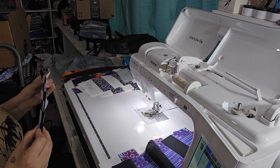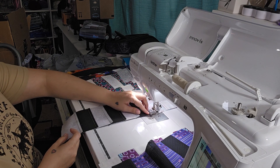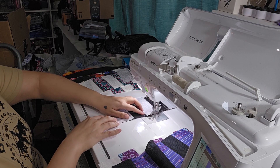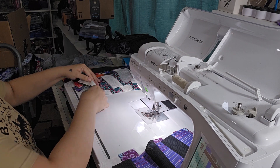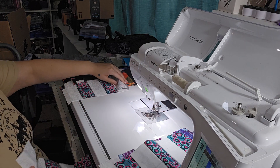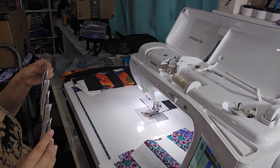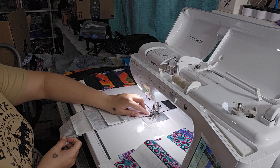Hopefully this camera angle is okay so you can see. I do want them to kind of lay flat as much as possible. This one could have been pressed a little bit more, so I'm going to pull on the fabric as it's going through to get it to line up and flatten out the way that I need it to.